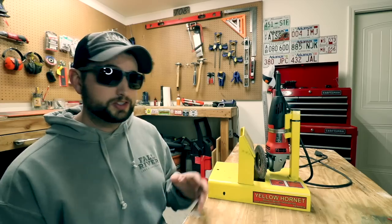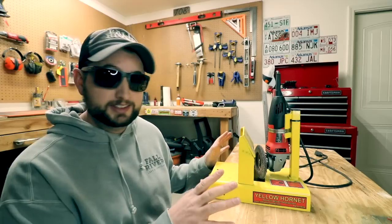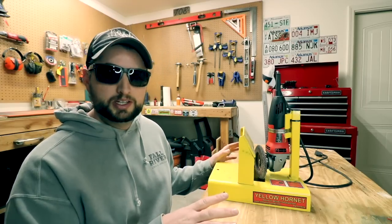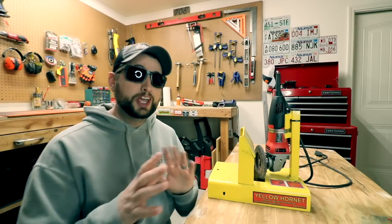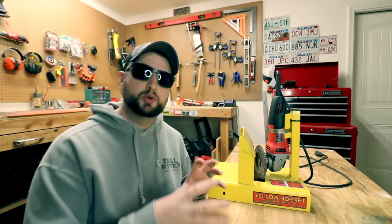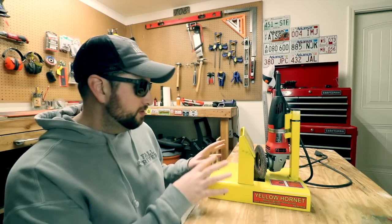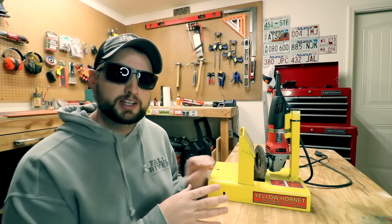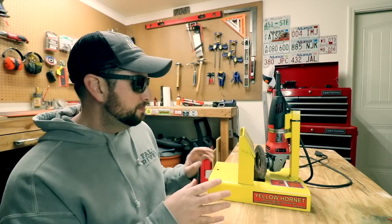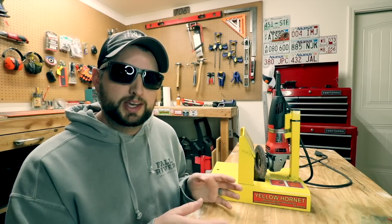Now I'd like to go over some of the cons I've found after using this for as long as I have. One of the first things I noticed is the grindings — it sprays grindings everywhere. It's all over the workbench, I'm constantly having to clean it up. I've seen some of the guys with those more expensive ones — they have a catch that catches some of those grindings into a bin. I haven't really tried to make something like that for this; I've just dealt with the grindings being everywhere and vacuumed them up occasionally.